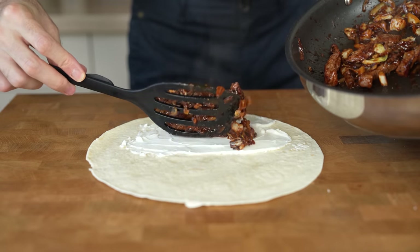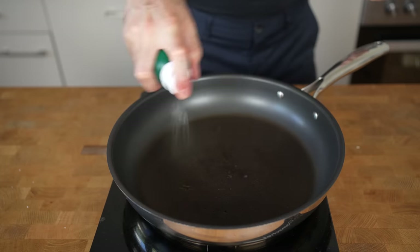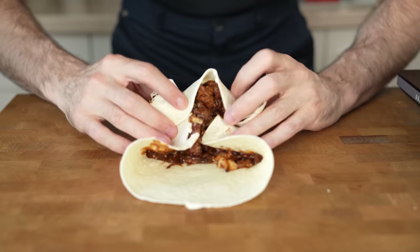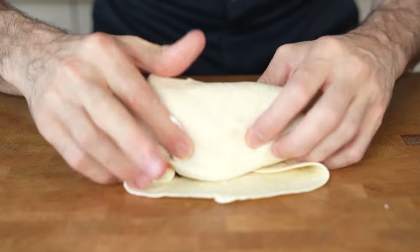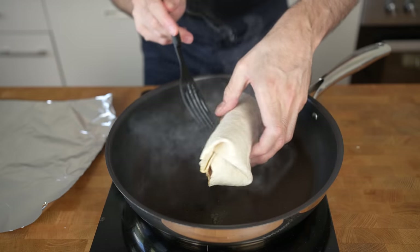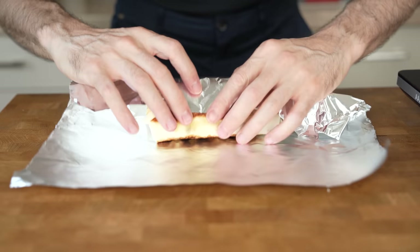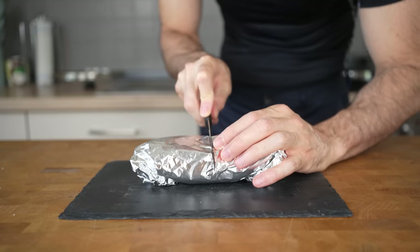Then add the entire beef mixture on top of the tortilla. Give the pan a quick cleanup, place it back on the stove, and add a little bit of oil still over medium heat. Then flip both sides of the tortilla towards the middle and slowly roll it into a burrito shape. Place it back in the pan and fry all four sides for about 30 to 45 seconds until nicely browned. Then wrap it in aluminum foil or parchment paper.